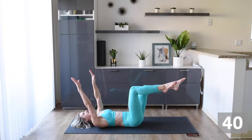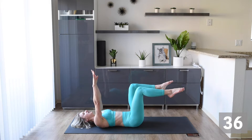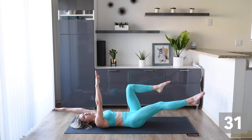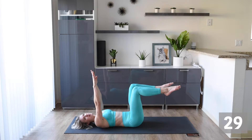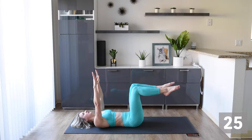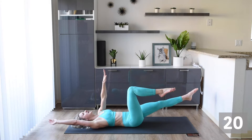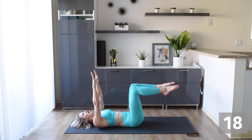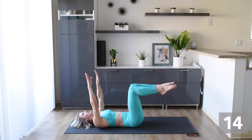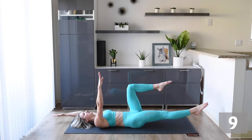Nice and slow and steady. There's no reason to rush this one. Most ab exercises really are about control and really making sure that we are working in the right areas and not doing it incorrectly. If you can't get your legs down to the floor without your back coming up, just take it as far as you can, and as soon as you feel your back come off the ground, just go back to the center.